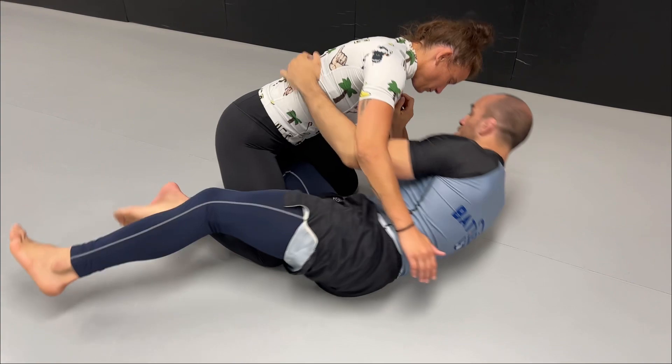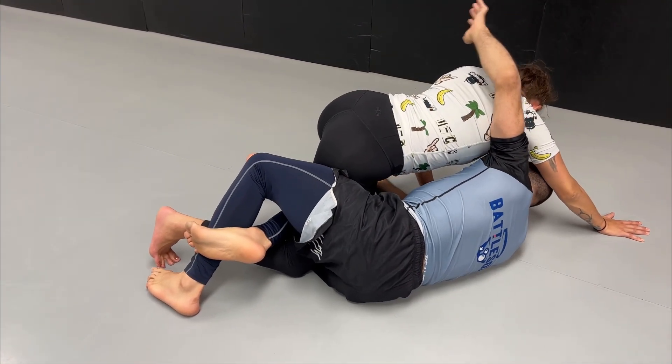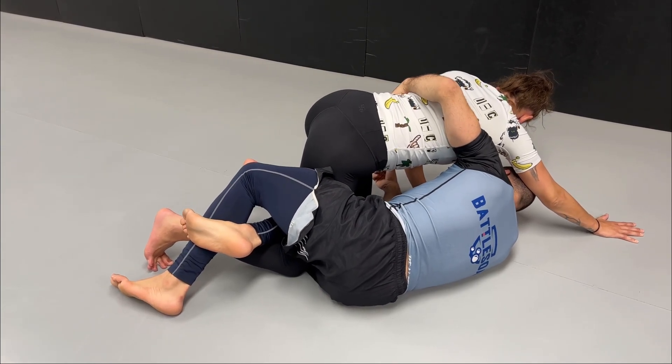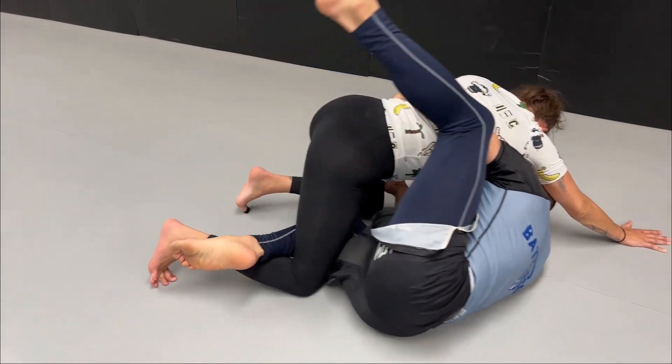A common mistake people make when they get the underhook is they stay down. What I like to do once I get the underhook is to always shoot my hand up to put weight on my hands, and that usually makes it easier for me to stay on my shoulder on the side.